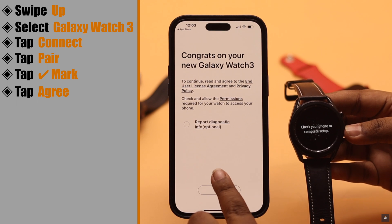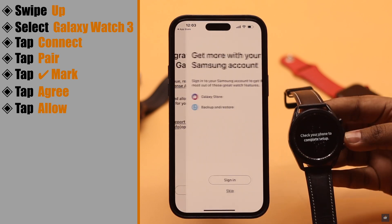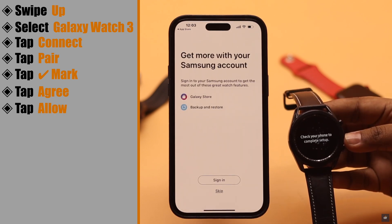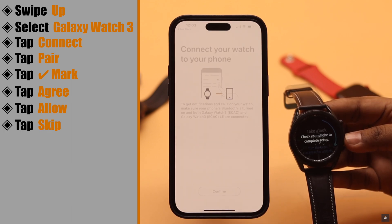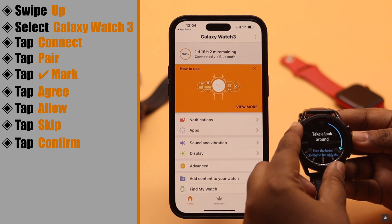Now agree to the terms and conditions and allow all the permissions. If you have a Samsung account, you can sign in, or you can skip the process. Then tap Confirm.